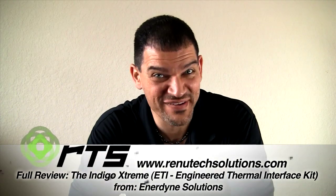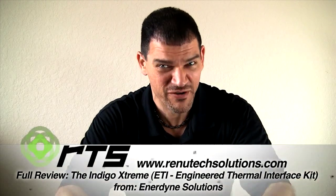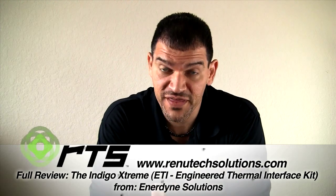Hey everybody, this is Ladd here at Renew Tech Solutions, and I hope you like that new intro. I don't know if I can keep up with that heavy riff passion music that's going on, but I love what the guy did that created that, and I'm very thankful.